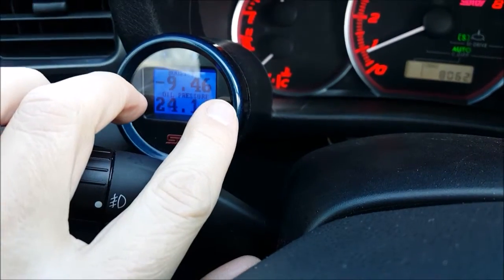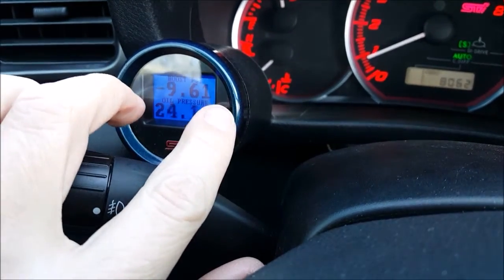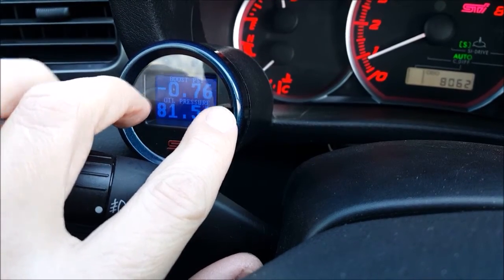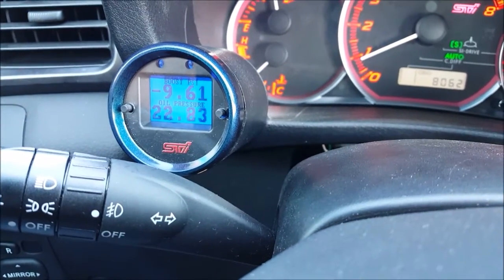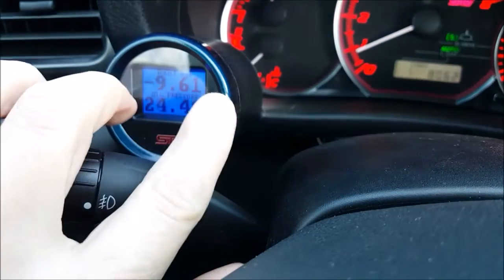We also have a peak recall. You can see peak values of whatever's on the screen at this time. And we've added some new display modes.